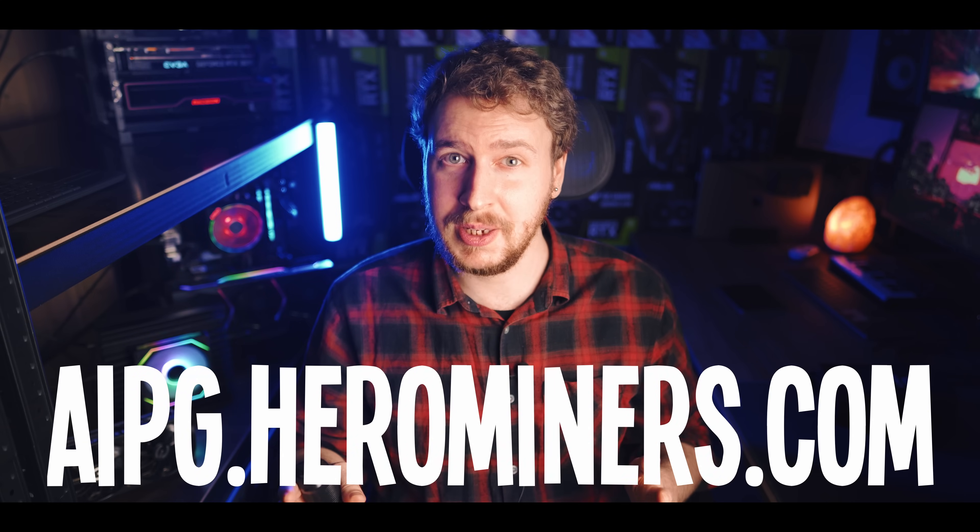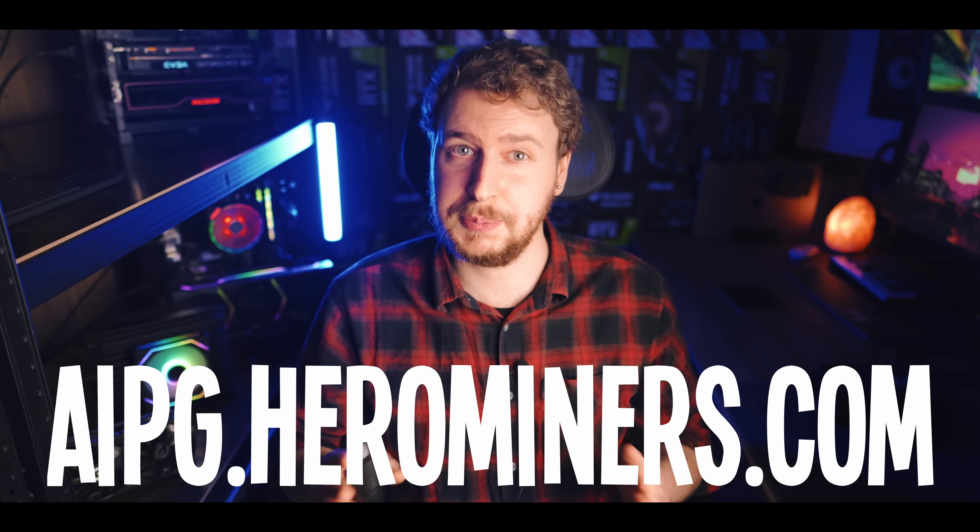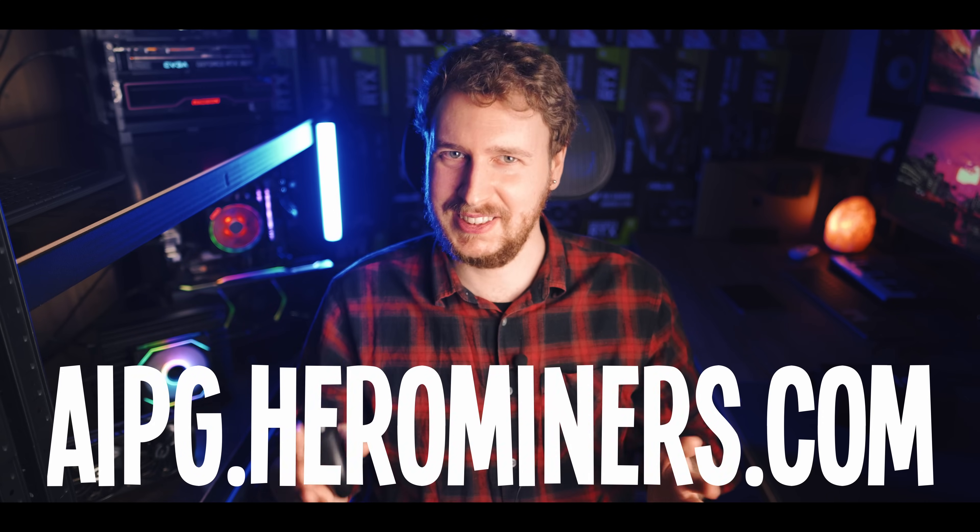Of course nothing in this video is financial advice and I definitely can't tell the future. I see some similarities between this coin and some stuff that's happened previously. A big thank you to the Hero Miners AI Power Grid mining pool for making this guide possible by sponsoring the video — now let's get right into it.